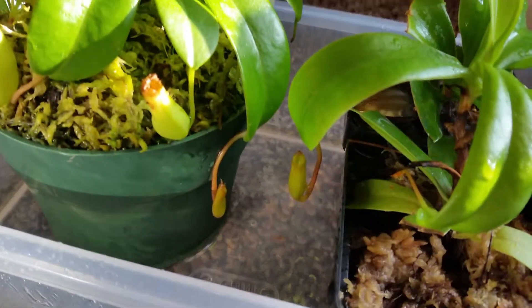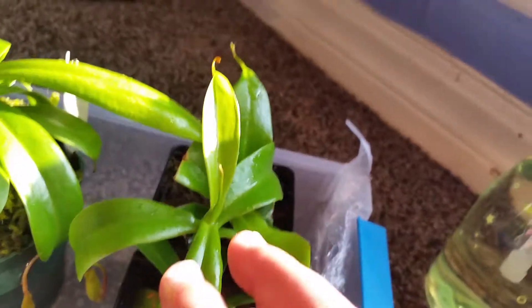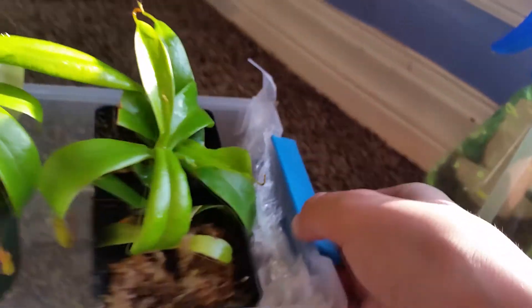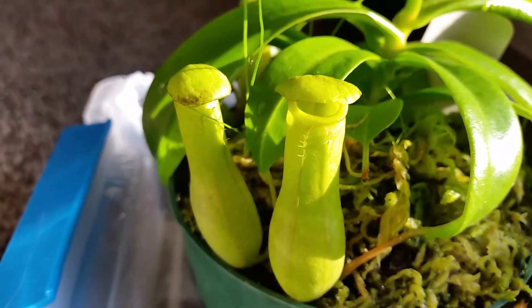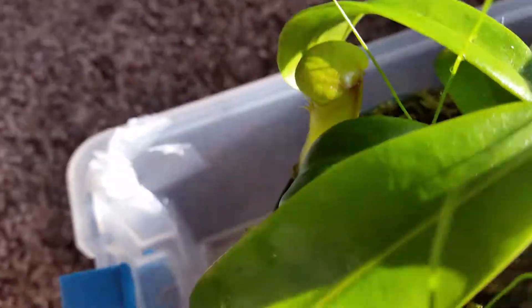This one right there looks really nice. This plant is starting to take off — if you look back from my first video where I showed this plant, it looked really bad, but now it looks really good. And this one has really nice little pitchers on it, including one in the back, and it's growing pretty well.